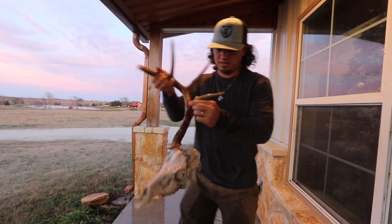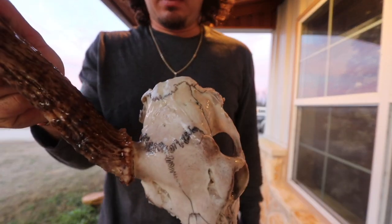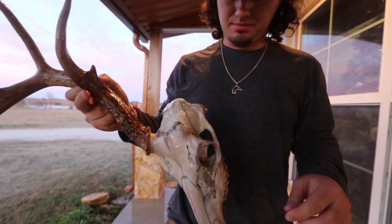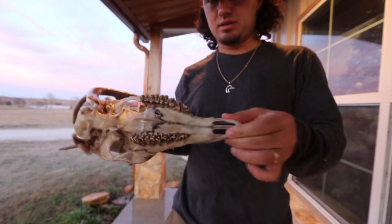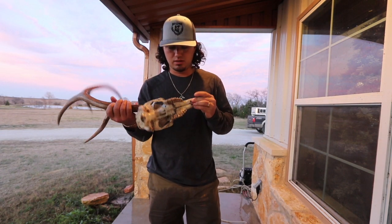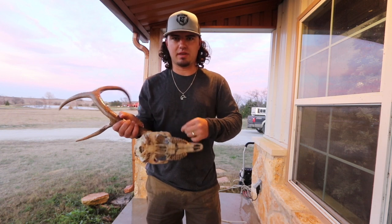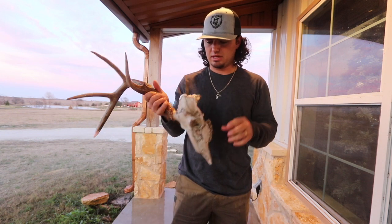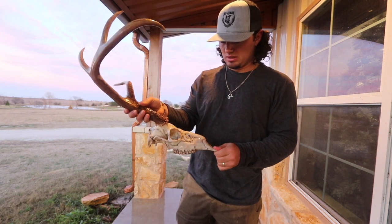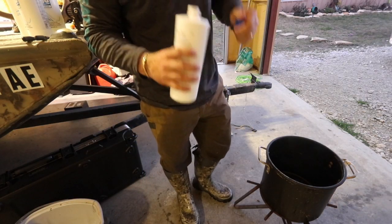Alright guys, so this is what you're left with after the pressure washer. I had to take a break — it's crazy, there's nothing there, no pedicle or nothing, just a little nub. Get off as much as you can. Now we're gonna take it into the shop and put the tweezers to it, peel off and scrape off anything else that the pressure washer couldn't get, pull the brain out, and any cartilage that just wouldn't come off.